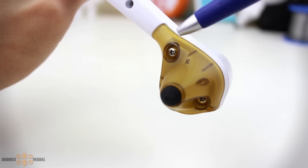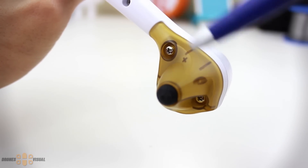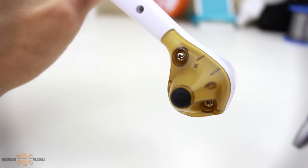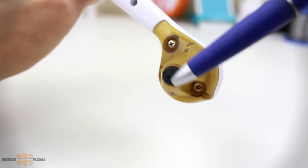Under we have some transparent plastic covers that house the front and rear LEDs. These are held by two screws at either side, and then under you'll see some sort of rubber dots that act as cushions to make the landing process go smoother.